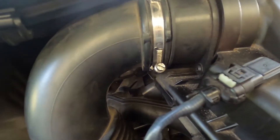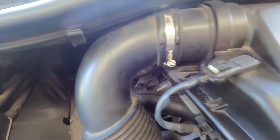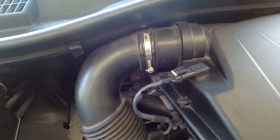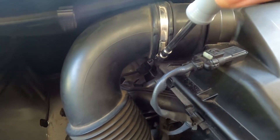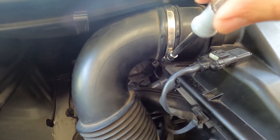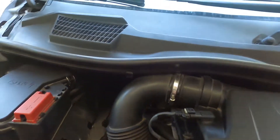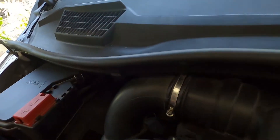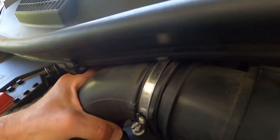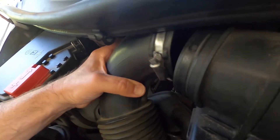Here's that hose clamp. You can either use a screwdriver or a 7mm nut driver — it fits on there nicely and makes it a little bit easier to do the job than fighting with the screwdriver, which can slip often. Now we're going to pull this apart, and now that's off and free for the most part.